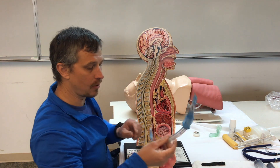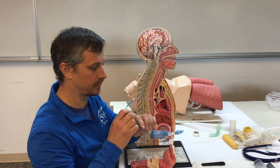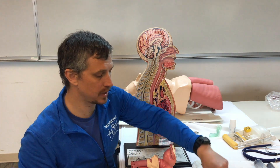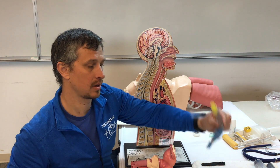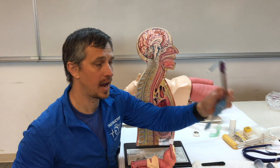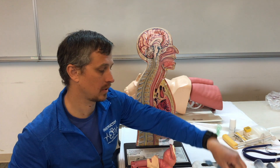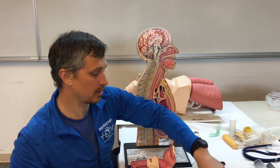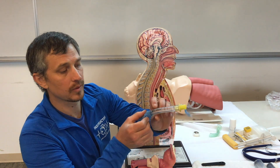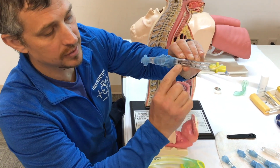With the King airway, we have one tube to fill. The King comes in different sizes: pediatric, under five feet, five to six feet, and above six feet — the size is on the packaging. The back of the device tells us how much air to inflate the cuffs to.